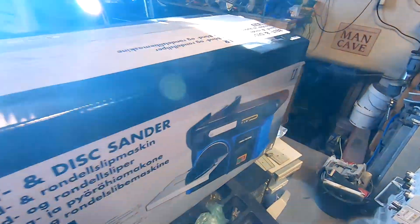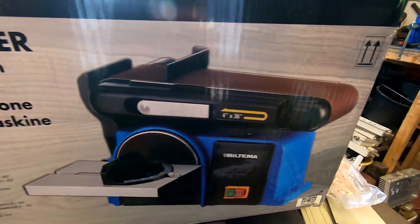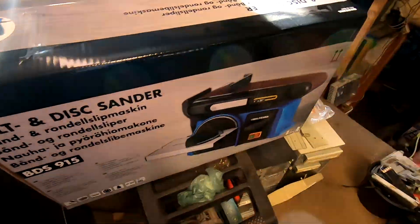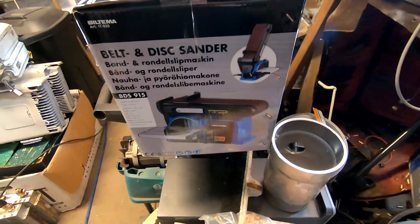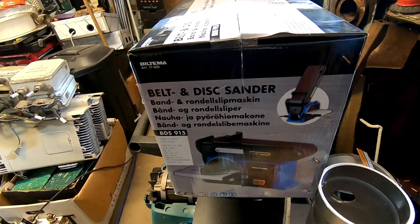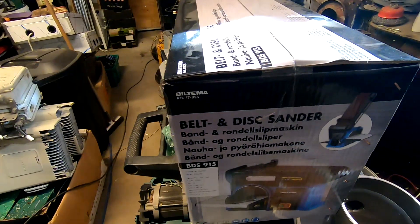This little bugger — I was looking for it for quite a while, and certainly yeah, we stopped by this one shop today with Eva and just got one. It's a belt and disc sander. So let's see how this little bugger gonna perform.